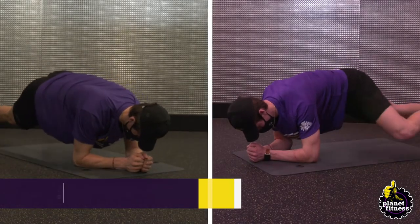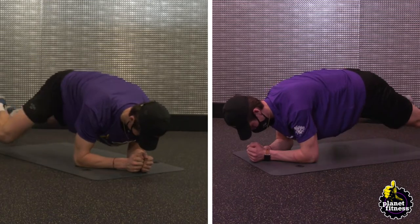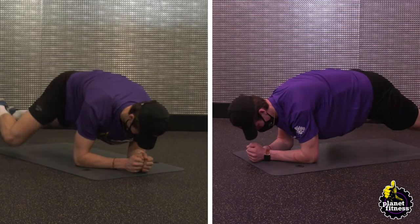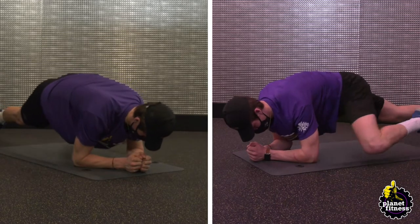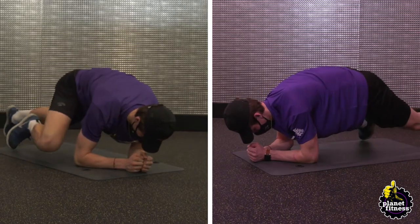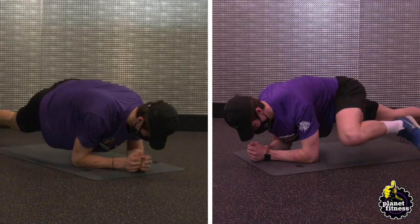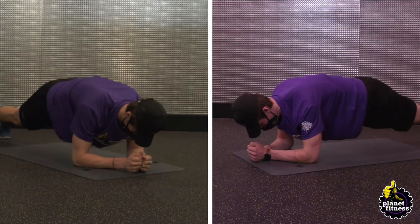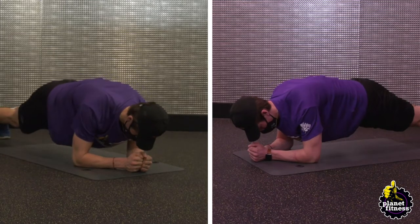Start in a plank position with your body in a straight line, your hands under your shoulders and your feet shoulder-width apart. Extend your left leg at a 45-degree angle, simulating a stride in hockey but without arching your back. Lower your left leg and then raise your right leg at a 45-degree angle. Repeat until the set is complete.